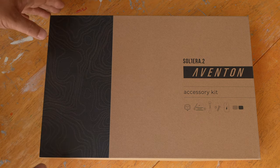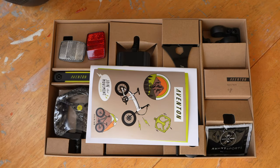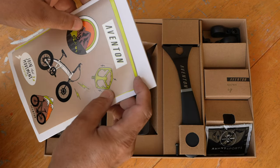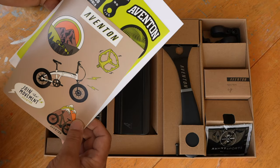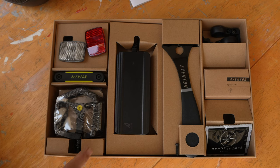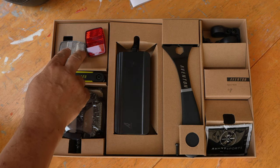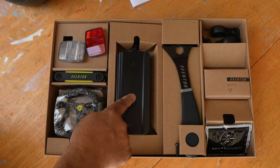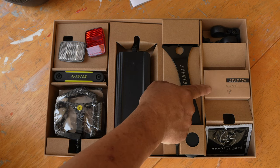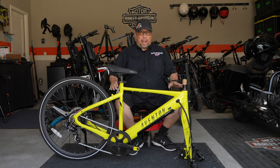Aventon is always good with their accessory kits. For the Solterra 2, this kit comes with decals, more decals underneath, and the user manual. In the box you've got your pedals, your wrench tool kit, reflectors front and rear, battery charger — I love these wrenches that they give you — bike grease, spare parts, and the connectors for the reflectors.